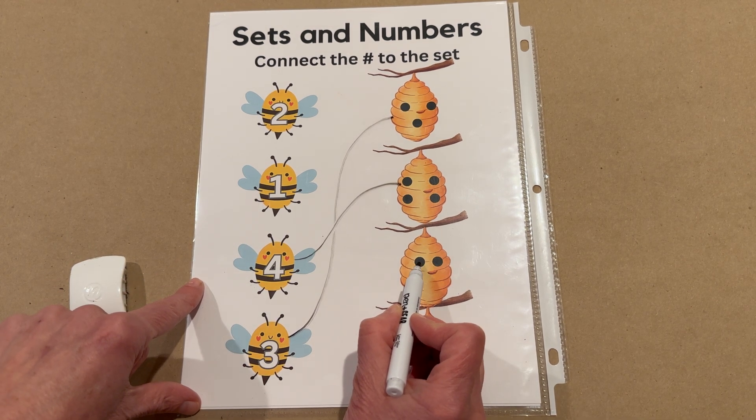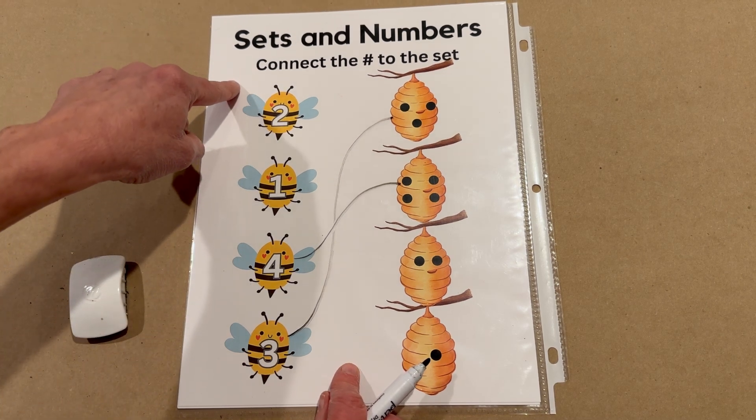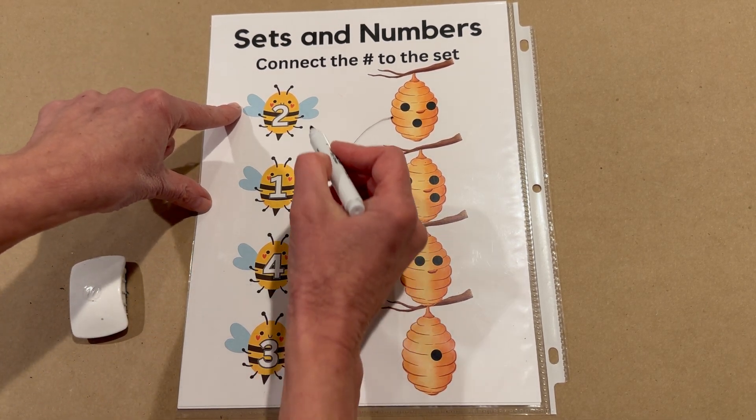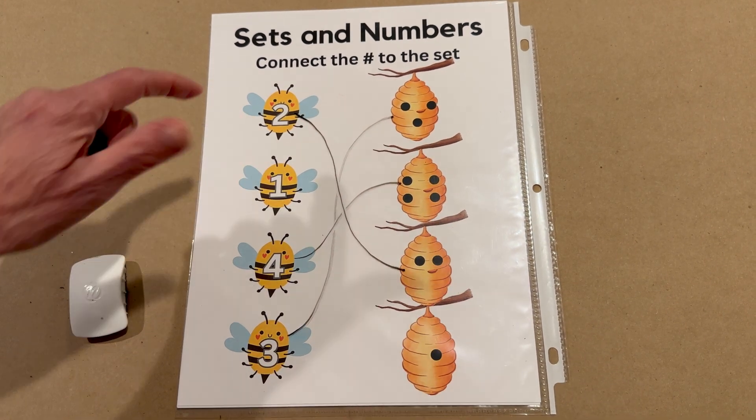Let's count these dots. One, two. Tell me when to stop. Right there at the top. Number two buzzes down to his hive.